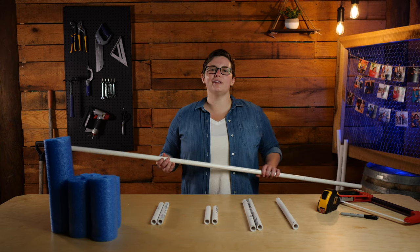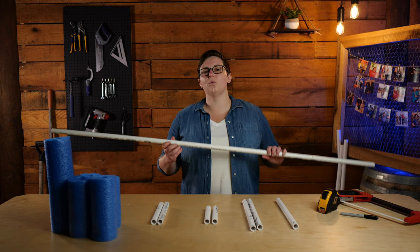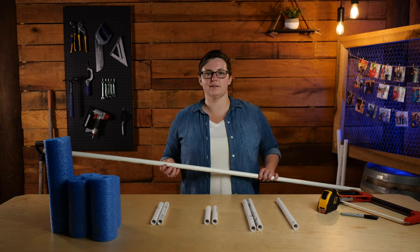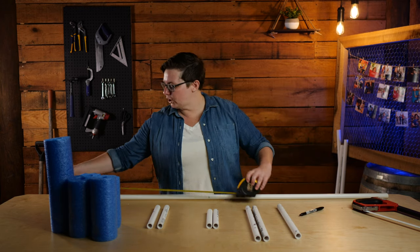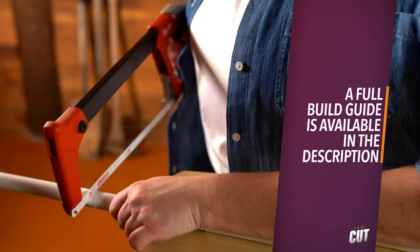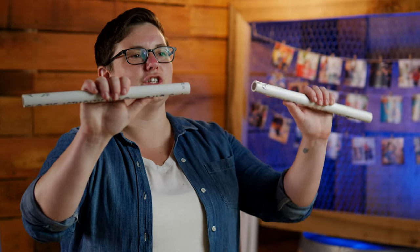PVC pipe is typically sold in 10-foot lengths and can be found at any hardware store. You will need one 10-foot length of half-inch PVC pipe for this project. Grab your saw. Let's start by cutting our PVC into the lengths we need. First, we're going to measure 12 inches of PVC and mark it with our marker. Using your saw, cut straight down from where you made your mark. Mark the 12-inch piece with the letter A — you're going to need two of these.